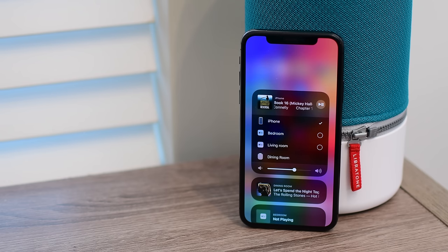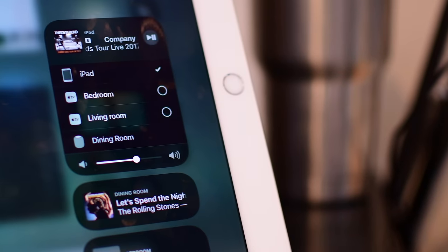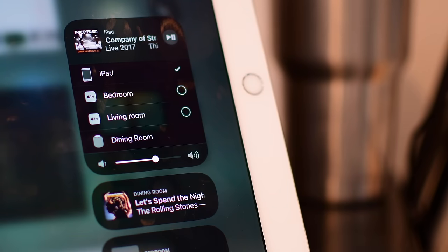It has better throughput, better audio quality, and the biggest thing — it allows you to use multi-room audio, sending audio to multiple speakers at the same time. It also brings AirPlay 2 devices into HomeKit and the Home app, hopefully for further automation.